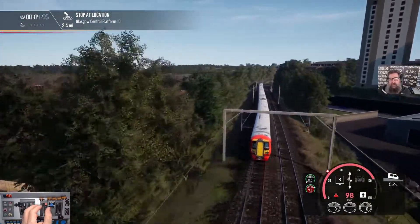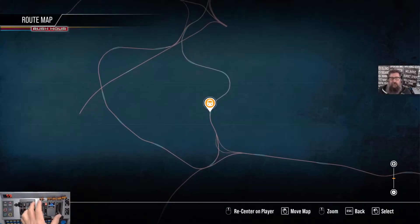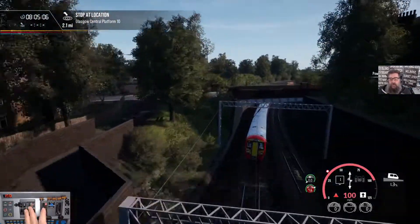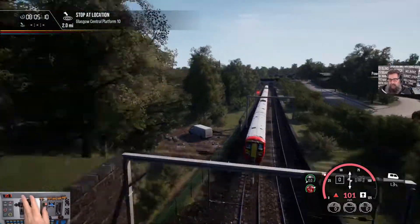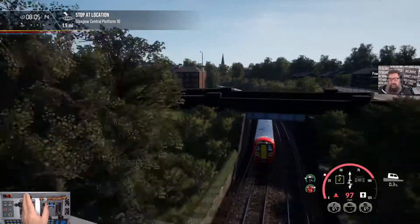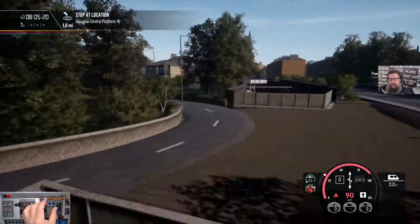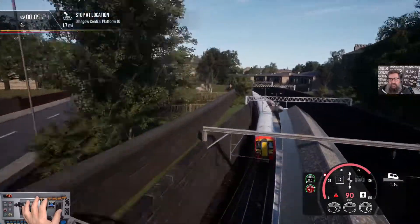We're in a 35 zone at the moment. Now we're going on the loop, nearly there. Going to have to slow down to 90 shortly or we won't get through. Now let's start the slow down to 90. That should do. That should survive this stretch.